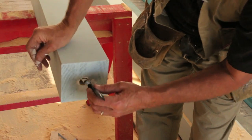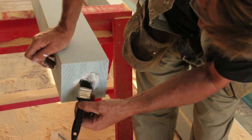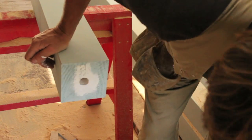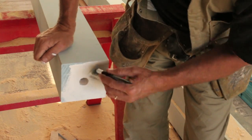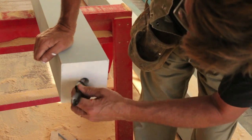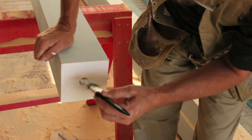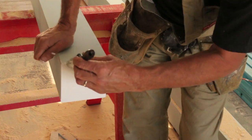Just get some undercoat, some sealer primer, and get it up in that hole to help protect that freshly cut wood. Might as well give the whole base a bit of a go — the more protection you can give the timber, the better. Don't be shy, get the paint right in there. And while we're at it, we'll do the other end where we've cut out for our beams.